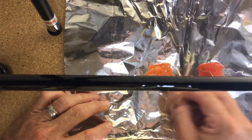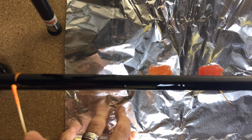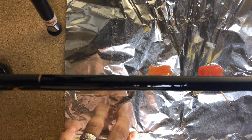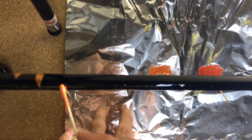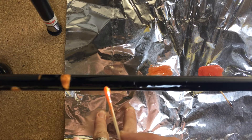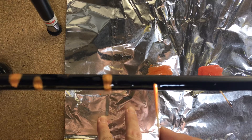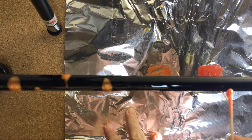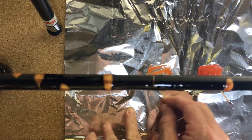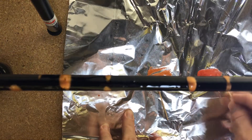Now what I'm going to do is I'm going to come back and apply one of these oranges. I'm just making some stripes, and then I'll come back with another color of that orange.